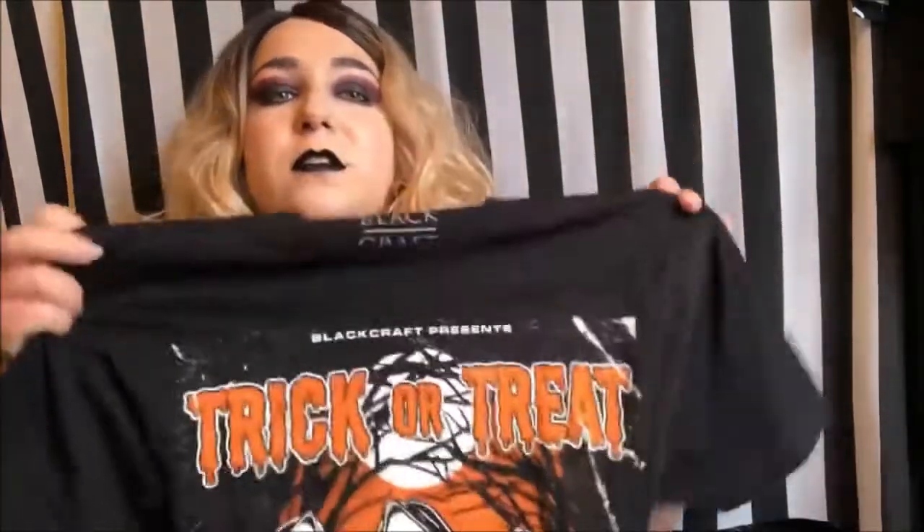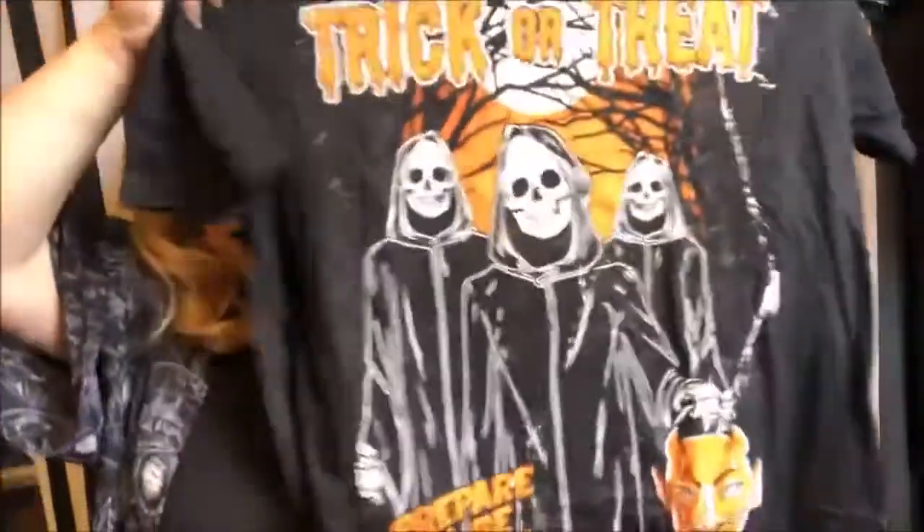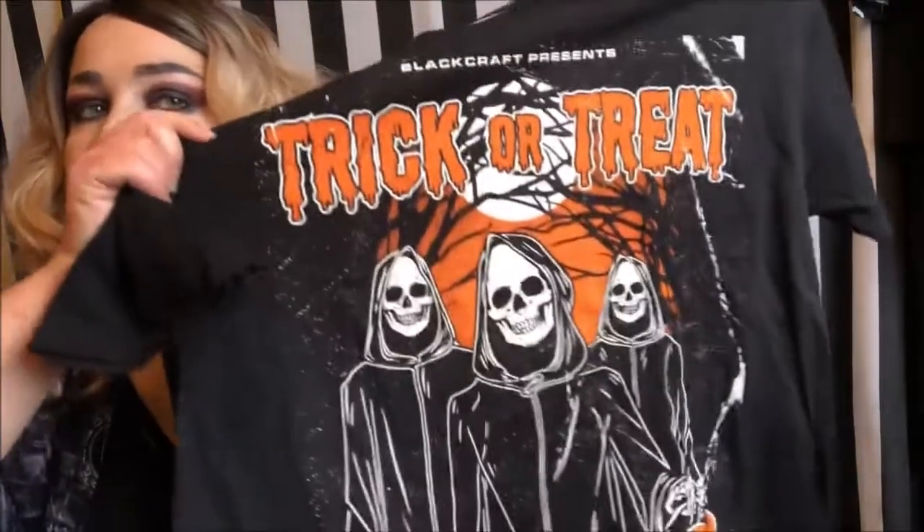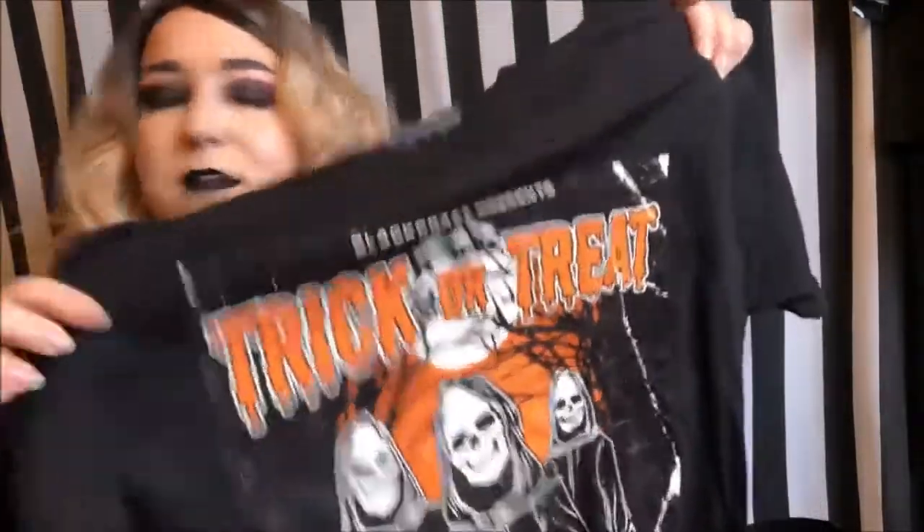In this box were two t-shirts and one pullover sweatshirt. This is the first t-shirt — it's similar to the artwork that's on the box, and I love it. The material is really soft and comfy, which I appreciate.